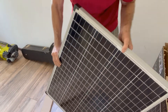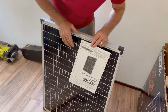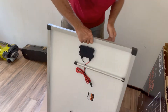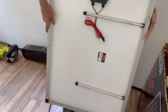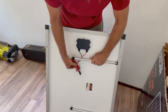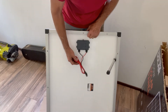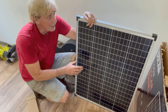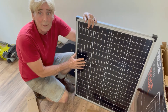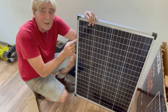Oh yeah, looking real good. Got the instructions in it. And on the back there is a little damage — can you see that little spot down there on the backing? But I think it'll be fine. It comes with its own stand, which is nice, so we can just set that on the pad that we just made. Here's the connector. What we're going to do is take this over to that area where I just built a little pad — that's just a temporary thing — makes it nice and secure to put the solar panel on.